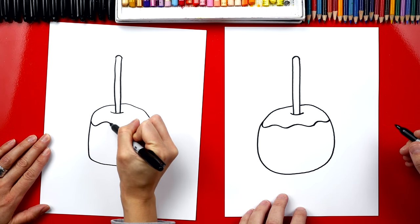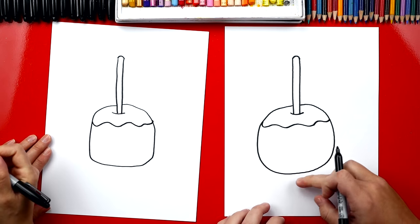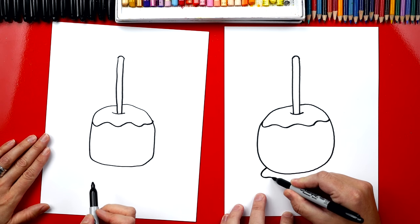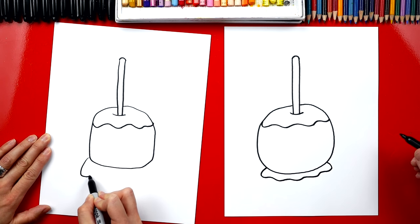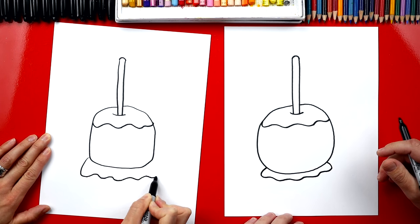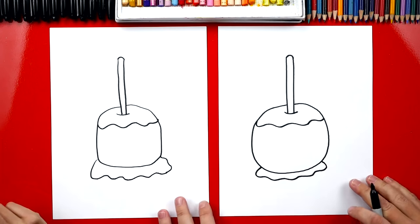We're gonna draw a big curvy line that goes from the left side over to the right side. Then usually because there's so much caramel on the apple, there's a little puddle of caramel down at the bottom, right? So we can draw another curvy line that comes around outside of the apple and then back in. Mine's really big — lots of caramel. More caramel the better!